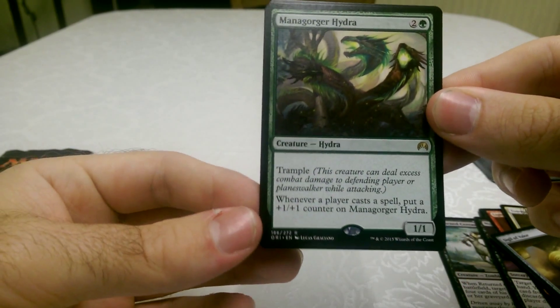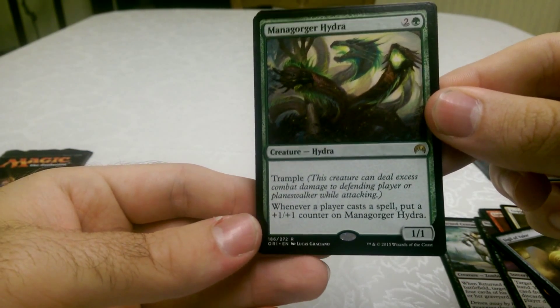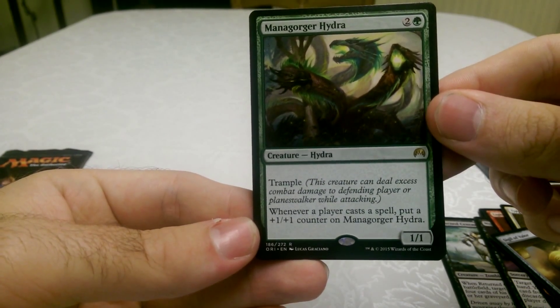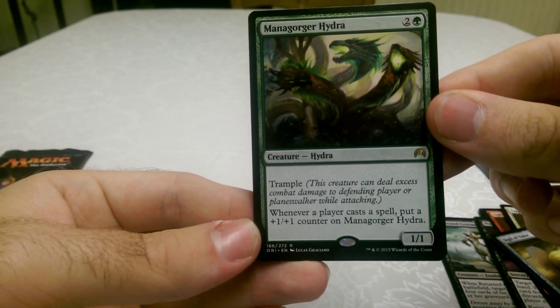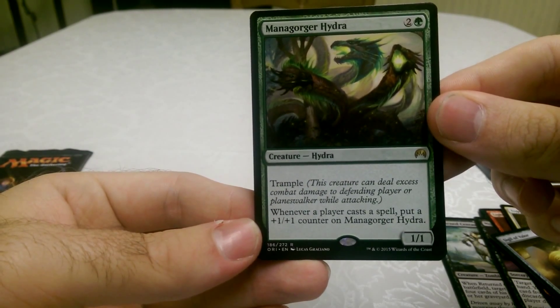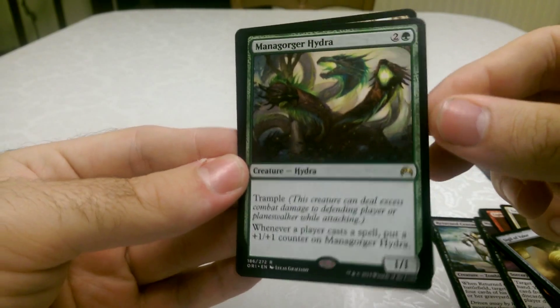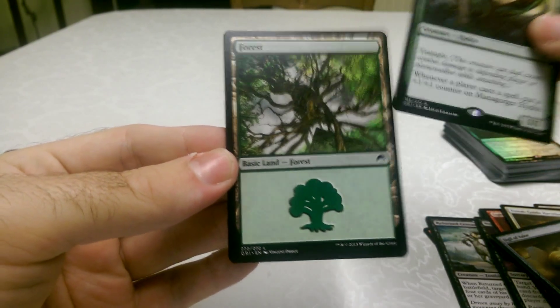This is our rare: the Managorja Hydra, who has Trample. And whenever a player casts a spell, put a 1/1 counter on the Managorja Hydra — which is quite good. It's a 3 cost, so you can keep building that up when you're playing.